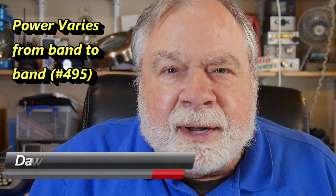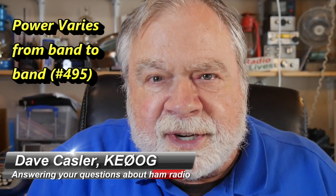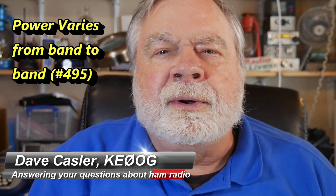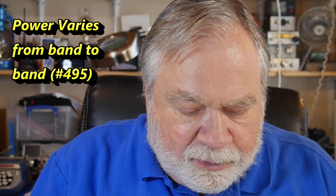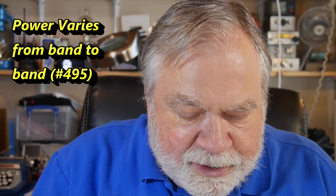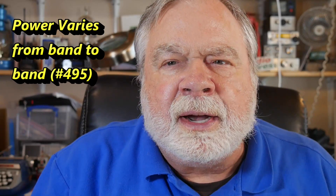Hello, Augies Worldwide. I'm Dave Kassler, amateur radio callsign KE0OG, here with another episode of Ask Dave. Today we're going to look at a question from Jeff Parker, AC2AU, who is having a weird problem with his radio.